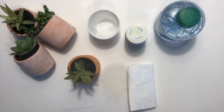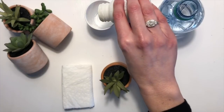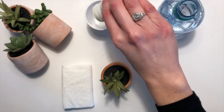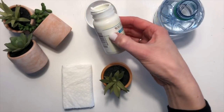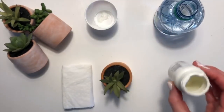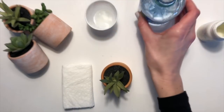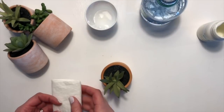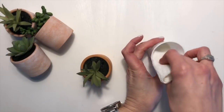Let's get started. I'm going to do a very small amount of paint in the cup, and then quite a bit more water than paint. Then you're just going to want to mix it around until it's combined.